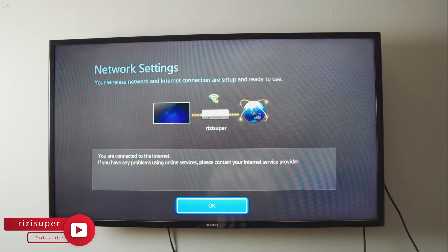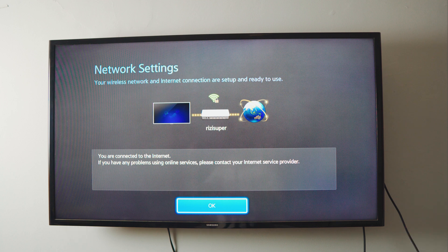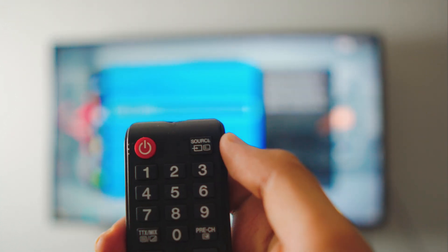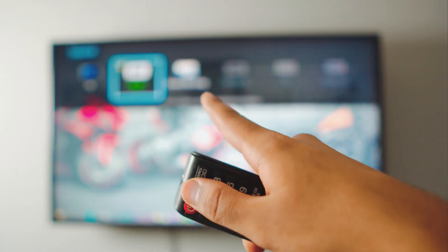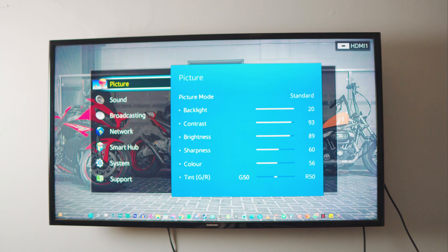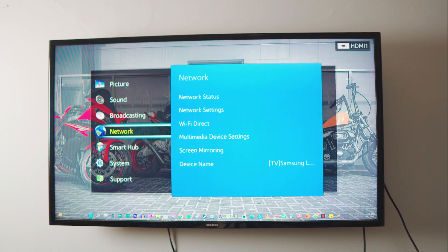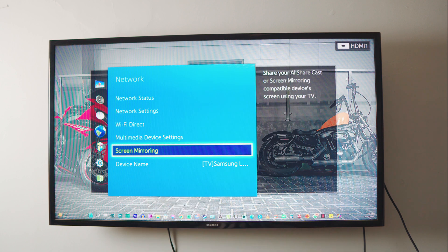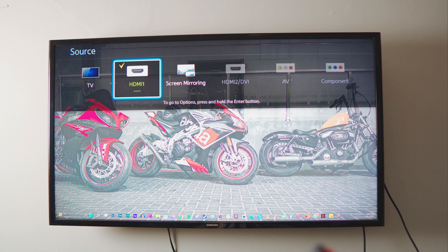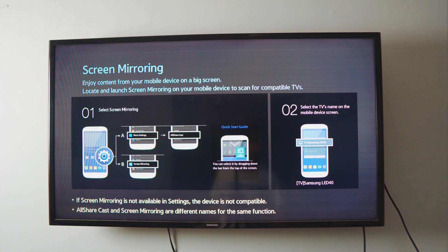I recommend using your home Wi-Fi since it's free and you don't have to worry about your data plan. Just click on your home Wi-Fi and it will automatically connect your TV. Make sure your TV is connected to the internet. Now you have two ways to enable screen mirroring: you can click on Source in the top right corner and select Screen Mirroring from there, or go into Settings and then Network Settings to find it. Click on the Screen Mirroring tab and you're ready.